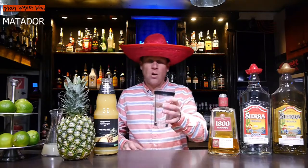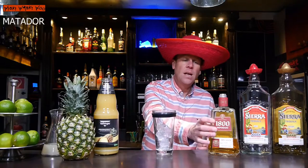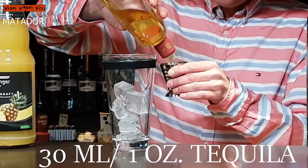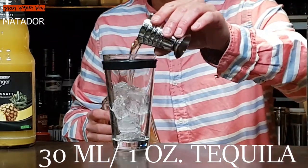But now let's start with our Matador cocktail. I need a cocktail shaker and I fill my cocktail shaker with some ice. Then I need 30 milliliters of tequila. I take tequila reposado — here comes my 30 milliliters of tequila reposado. And I need pineapple juice.